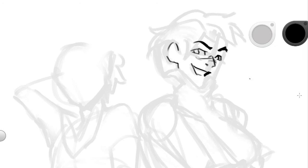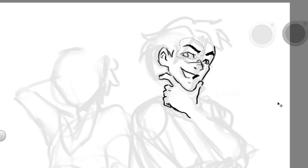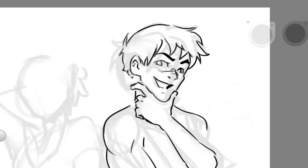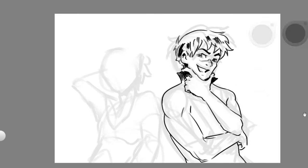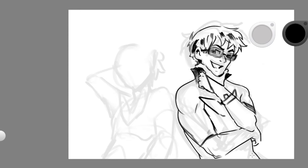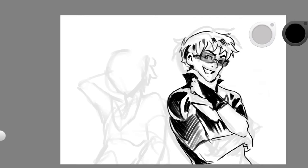Hey everyone, welcome back to another speedpaint! This time I'm painting Scar and Green as hot guy. I'm drawing them in a style I'm kind of experimenting with — it's always like one brush, so literally everything you see me draw here is done with one brush. It's a square brush I've been using for a couple of years.